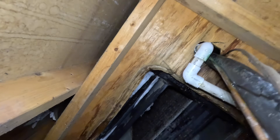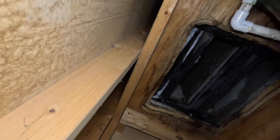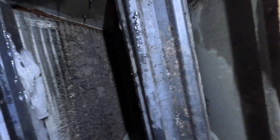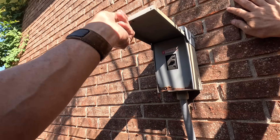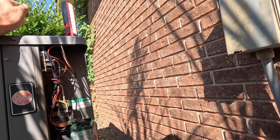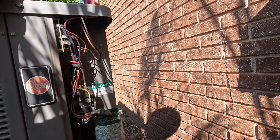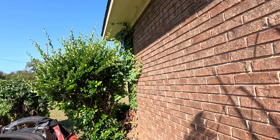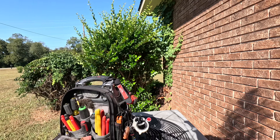As you can see, we still got a lot of ice in there — a lot. All right, that thing was very dirty. I think before I turn this back on and run it in cool, I'm going to do a leak search on it.